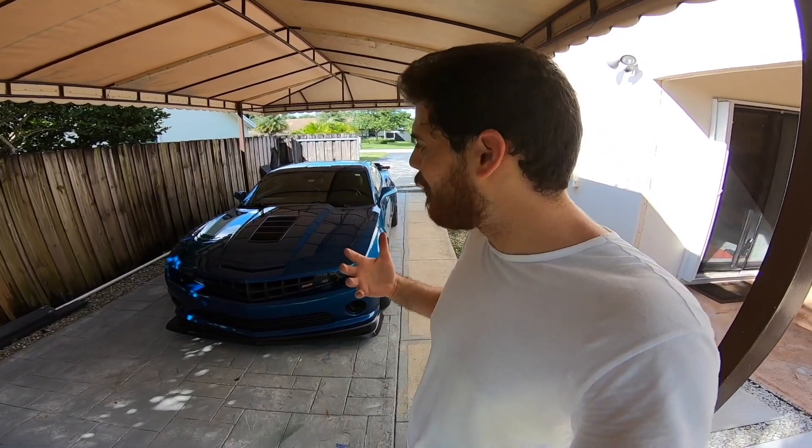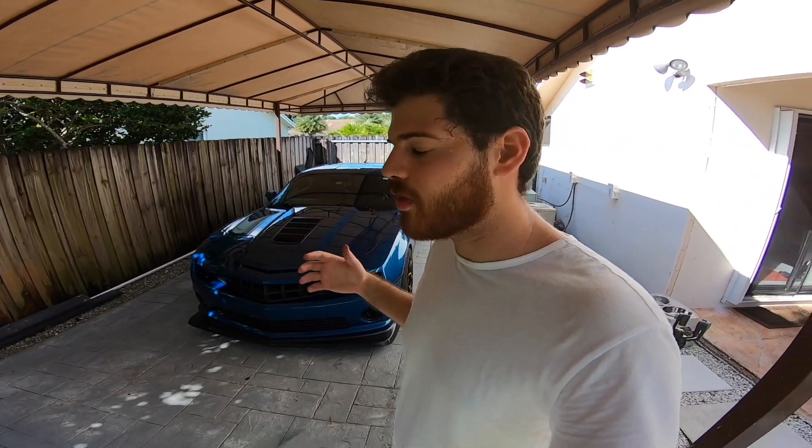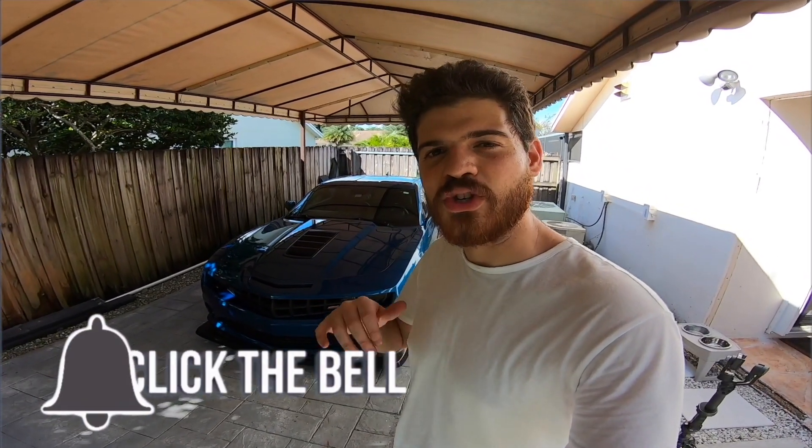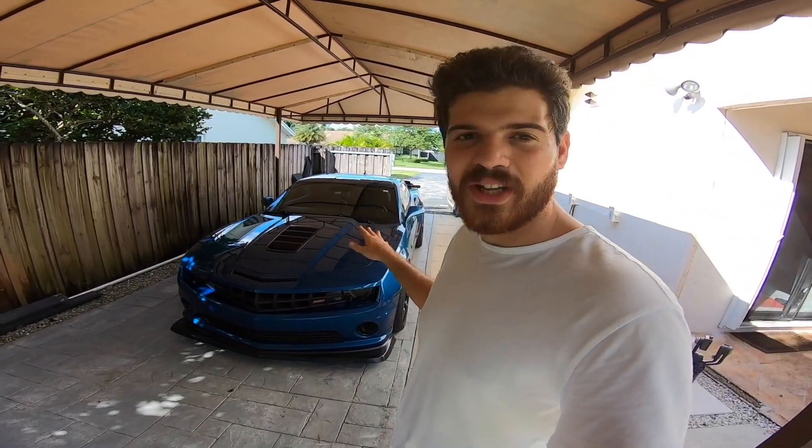There you have it — seven inexpensive mods that are $50 or below that you can buy for your Camaro SS, and some of them for the Camaro RS as well. If you found this video informative and entertaining, go ahead and give it a like — it helps with the algorithm for anybody looking to find cheap and cool mods that will transform the look of their car. Don't forget to hit subscribe if you enjoy the content, and hit the notification bell so you don't miss any videos, reviews, how-to's, or vlogs. Thanks so much for watching and I'll catch you next time.